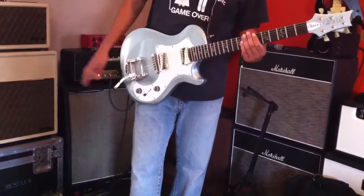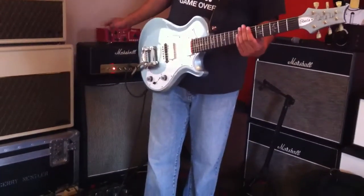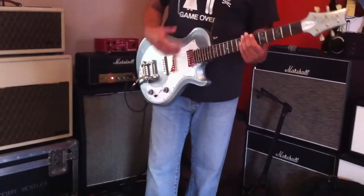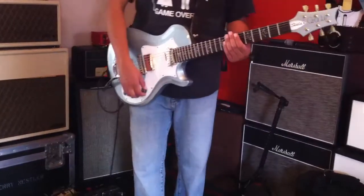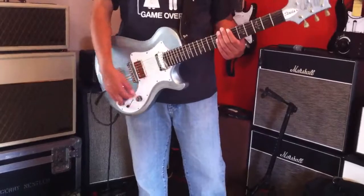One thing to note is my Marshall is a lot more mid-rangey and less high-end than the Vox, so it did sound with less top-end, but it's more the amp than anything else. I'll create a couple more demos. Thanks for watching.